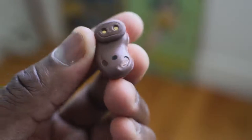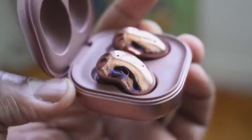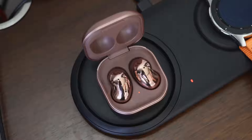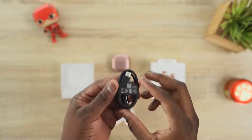Battery life is six to 29 hours. Six hours with ANC on, eight hours with ANC off, and 29 hours altogether with the case — I've actually gotten closer to 30. For charging, there's wireless charging built into the case, as well as USB Type-C charging, which gives you an hour of use from just five minutes of charge.